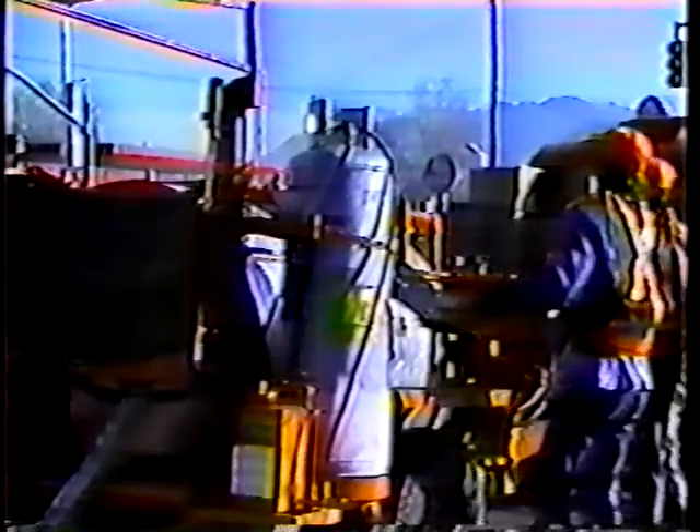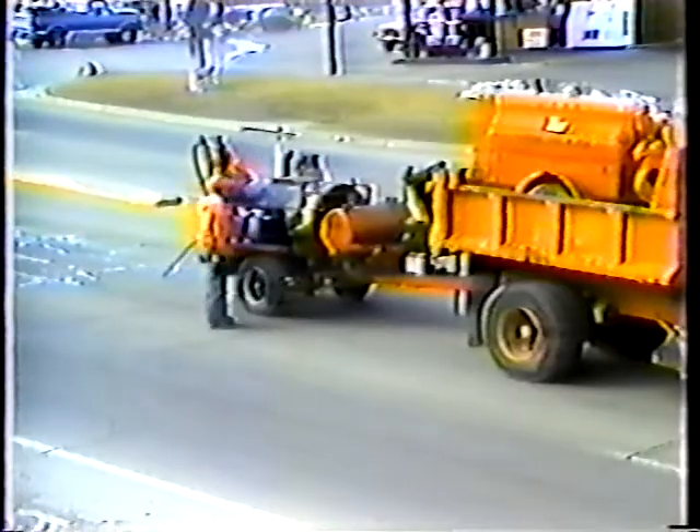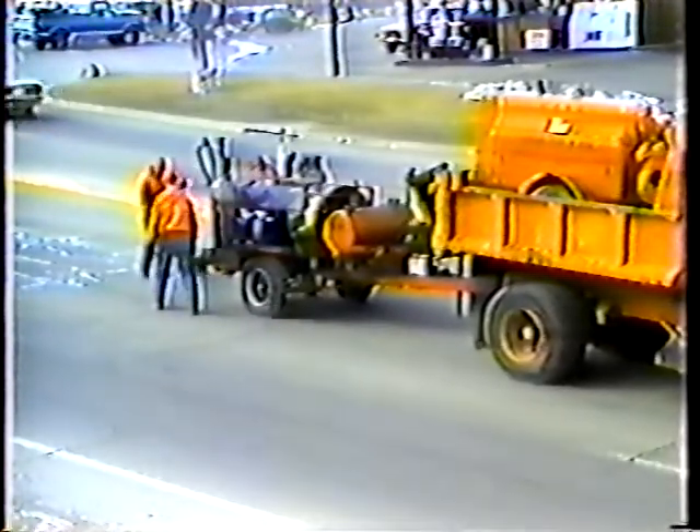Of course, your daily checks shouldn't end when you leave the yard — they should continue throughout the day. Basically you just have to be alert. Anytime you work with heat and flammable materials under pressure, there's always a danger of someone getting hurt. Inspect the unit occasionally throughout the day, pay attention to how well it's running, and be prepared to correct or report operational problems.